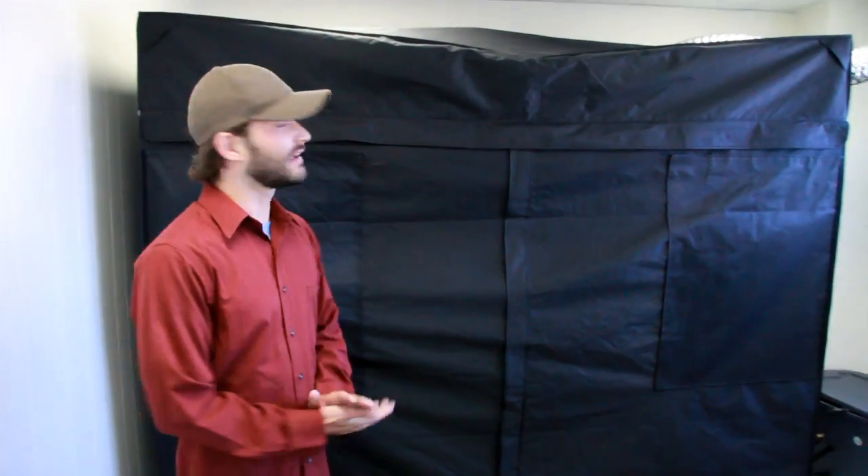Hello, my name is Rory with Supercontent, and today we are looking at our brand new 4x8 Superroom. This is the newest addition to our wonderful portfolio of products.